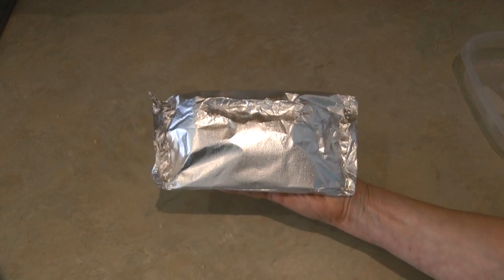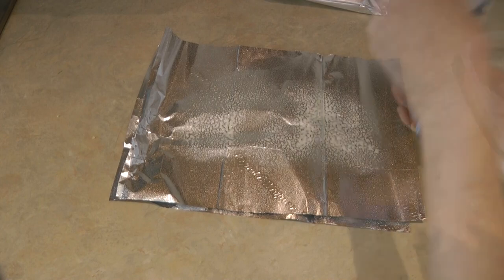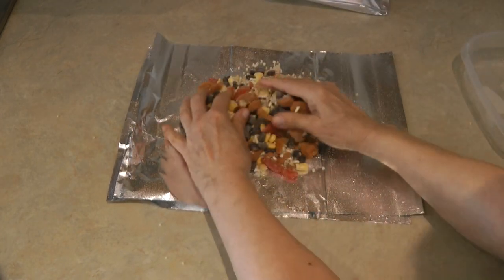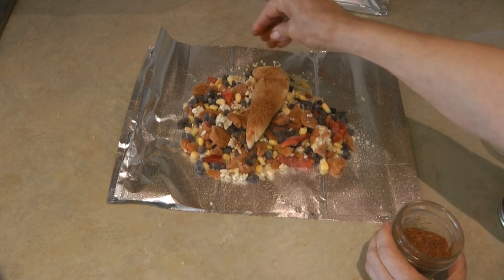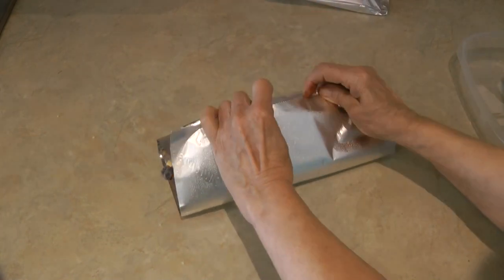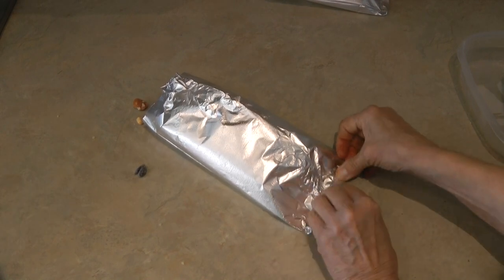If you decide to put it in the oven, lay them on top of a baking sheet so nothing leaks into your oven. Now make another one: spray it, add the other half of the veggies, add your chicken, sprinkle it with taco seasoning, roll it up, and fold up the ends. I didn't divide the portions perfectly evenly, but you get the idea.